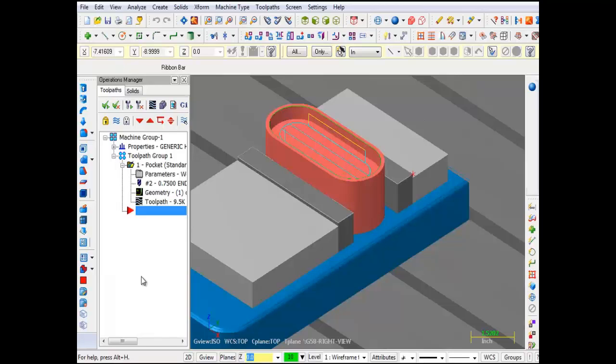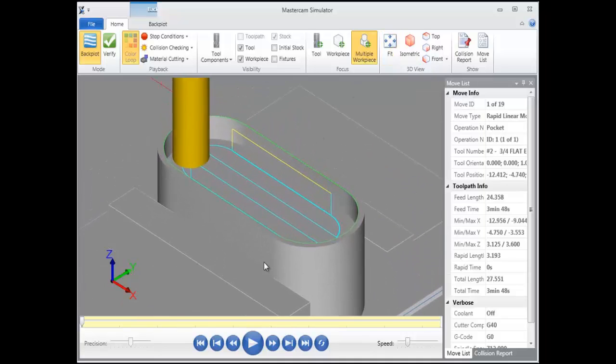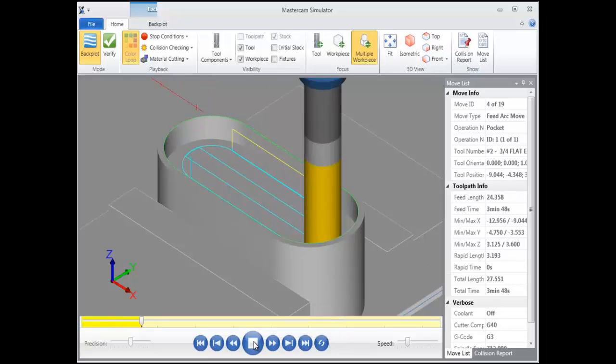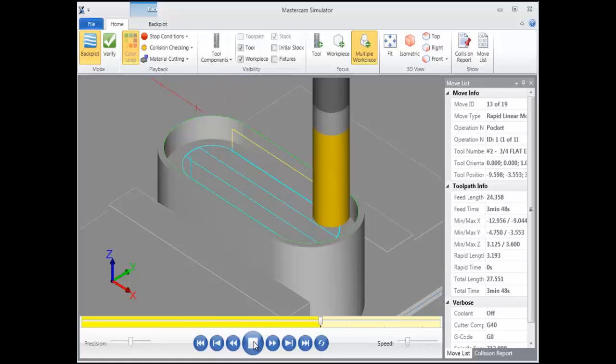Let's go ahead and backplot this first toolpath. I'm going to click on Backplot Selected Operations, click the fit icon at the top, and hit the Play button to check out this first toolpath. And there's the pocket finish — looks good. I'm going to click the X in the top right corner to close this.